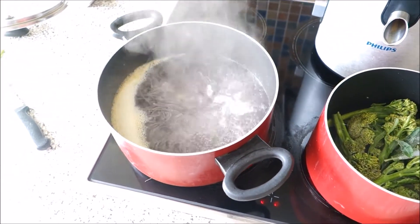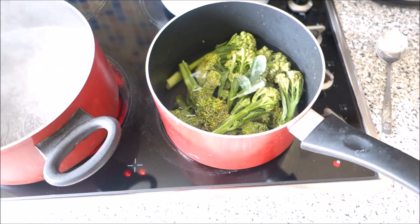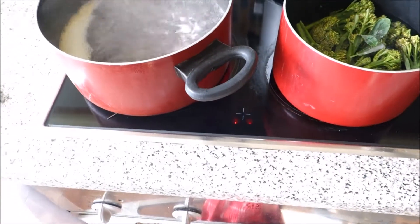My spaghetti is nearly ready and I'm also cooking broccoli in the other pan, because I would like to prepare this with broccoli and with this Uncle Ben's Thai coconut curry sauce. I'm also gonna add other ingredients which I will show you later on.